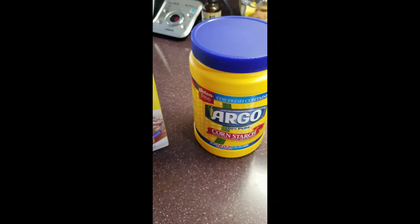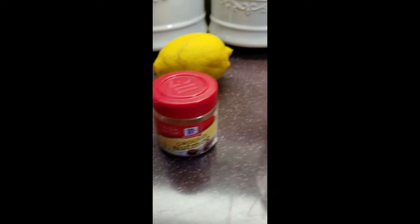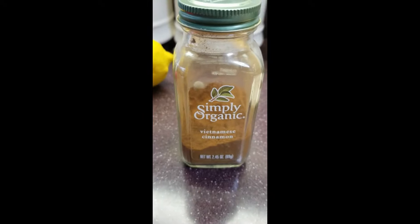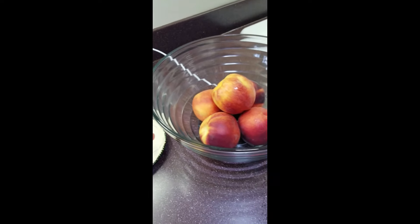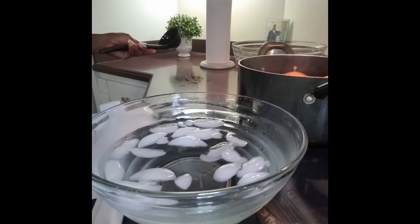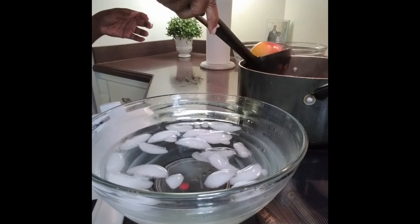What's up everybody! For today's recipe I'm going to show you how to make a delicious peach cobbler. Here's the list of ingredients. This is about three pounds of fresh peaches, so I've dropped the peaches into the boiling water.